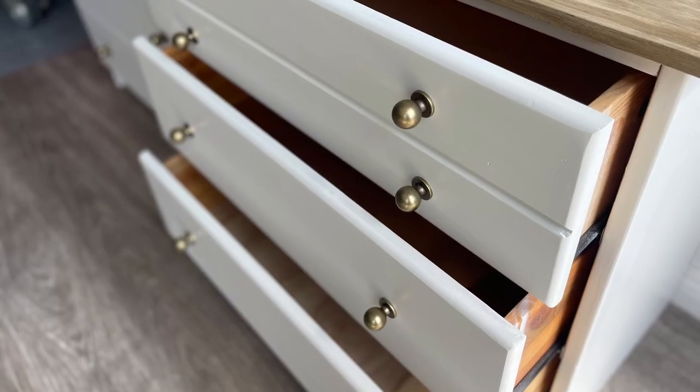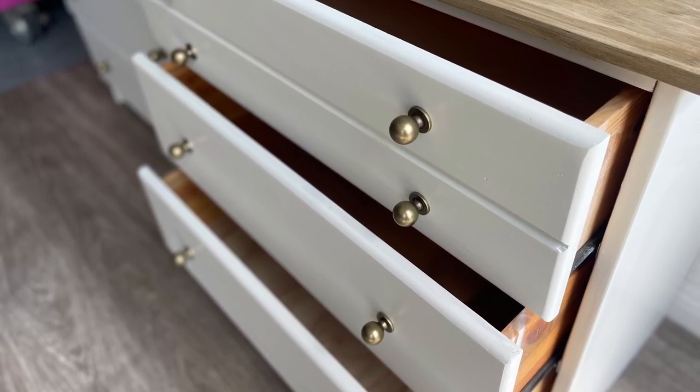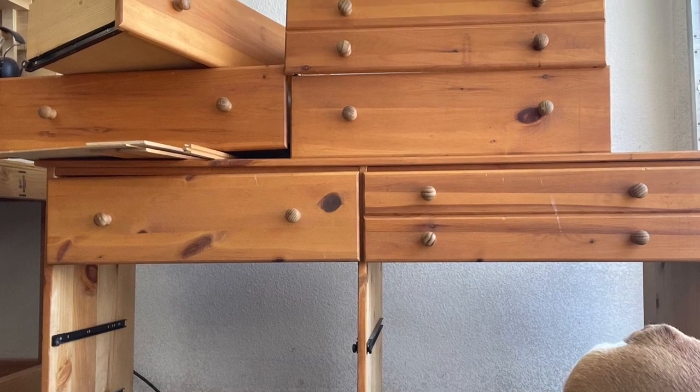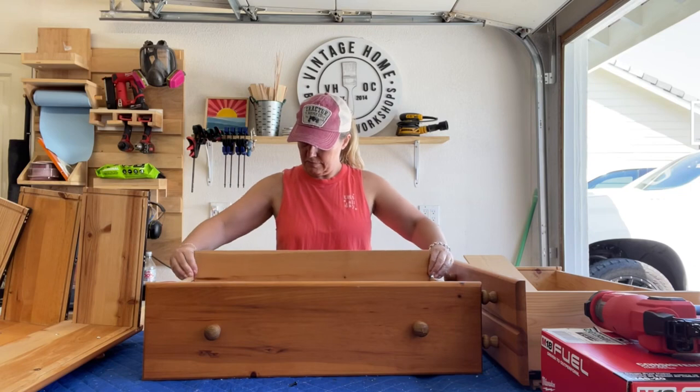Hi guys, thanks for joining me today. In this video I'm going to show you how I took this outdated IKEA dresser that was five dollars and turned it into a dresser for my daughter's room.